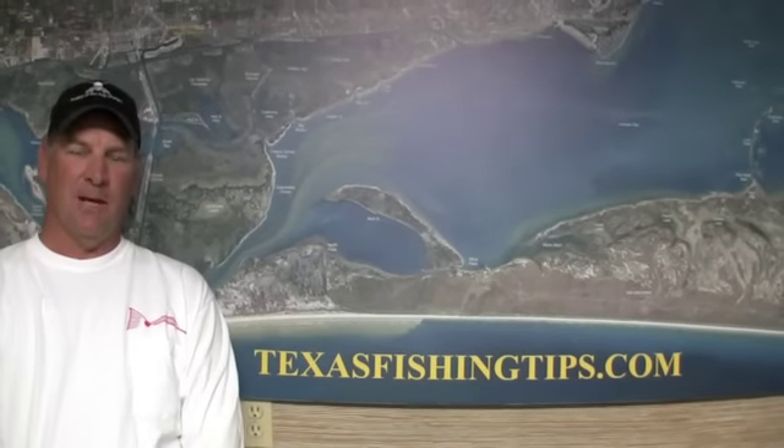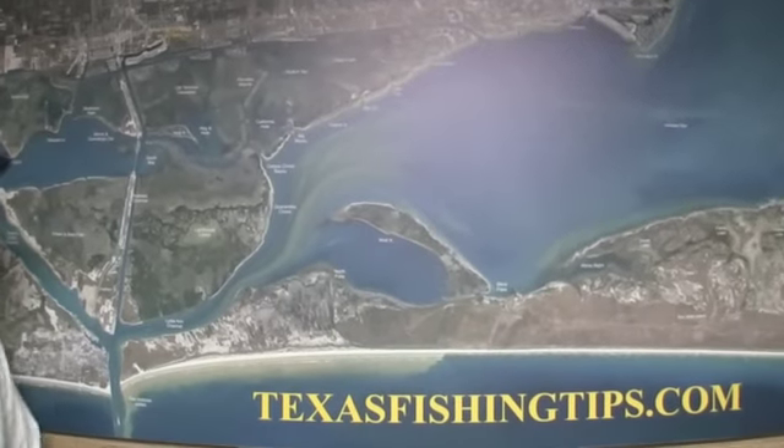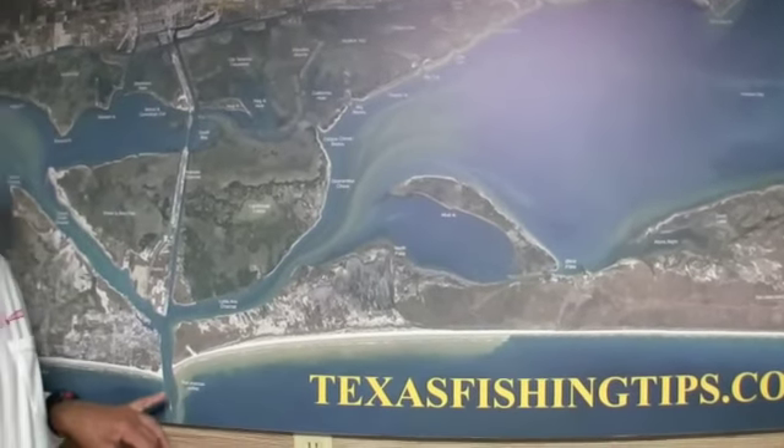Welcome. This is Texas Fishing Tips. I'm Captain Doug Stamford with your weekly fishing report. We've been catching a lot of Spanish mackerel and there's a few tarpon rolling at the south jetties right now and the north jetty as well.